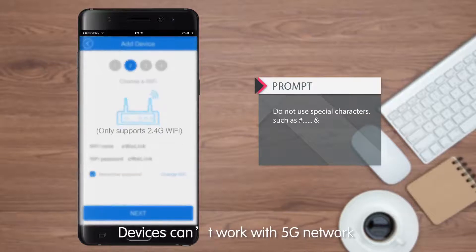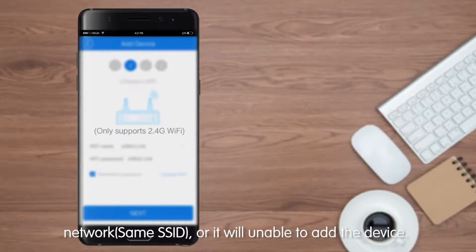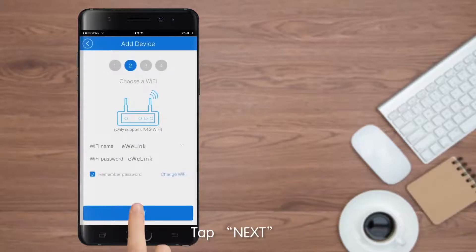Devices can't work with a 5G network. Don't connect to a 5G Wi-Fi router or a dual-frequency network with the same SSID, or it will be unable to add the device. Tap Next.